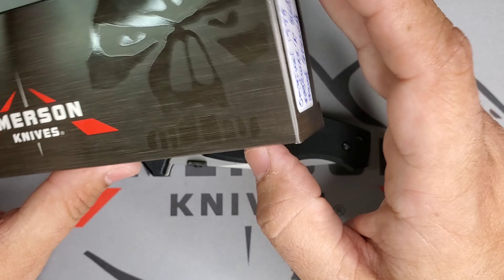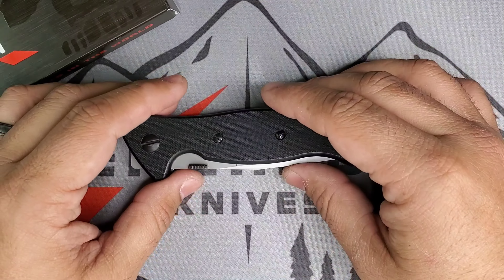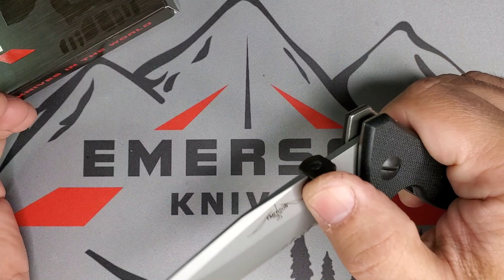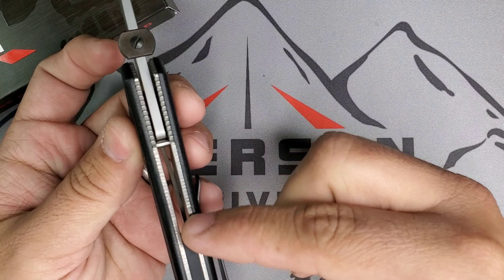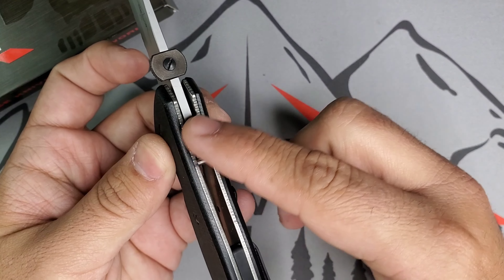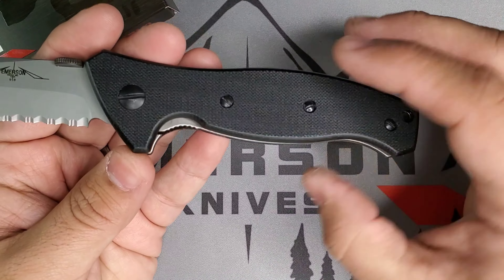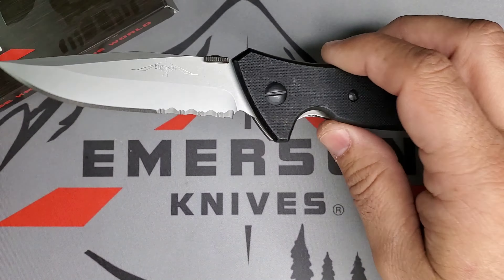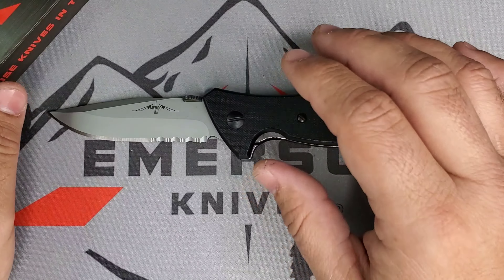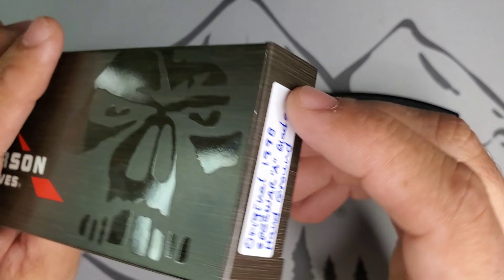Now, when I look at it, it's pretty obvious — this blade is a hand-ground blade. You can also see how all the work, the jimping and the jimping on the locker and all that, was hand-finished by Ernest Emerson himself. Really, really cool. Let me show you the description that came with this.